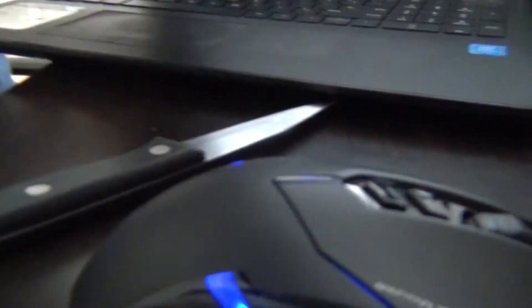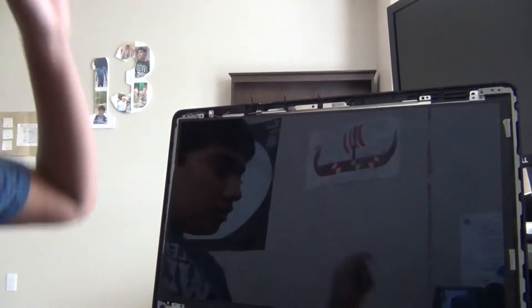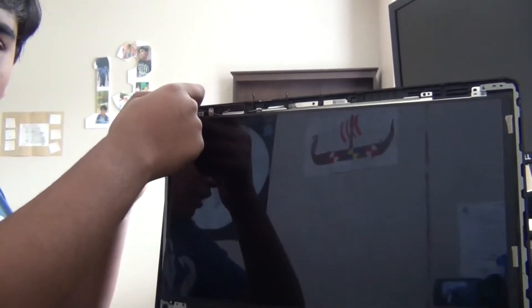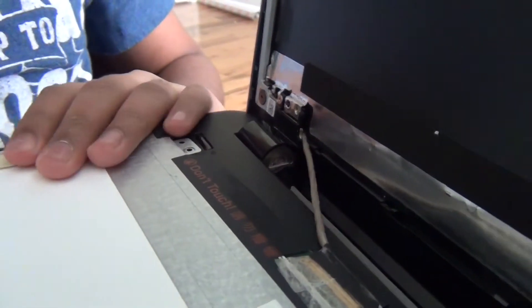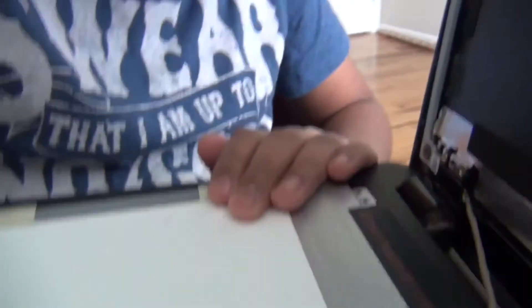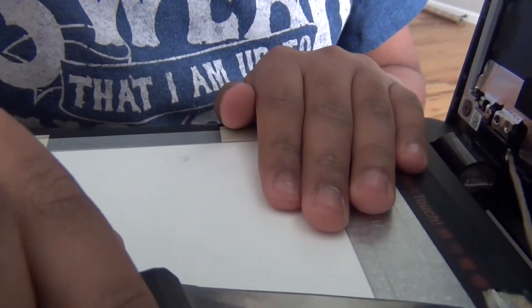Alright, once you get those six screws out — at the top, there's like this metal bracket, just got to move that to the side. And then that tab — move it on this side too, and there should be a tab right there. Then you just got to slip the screen out. After that, there is a connector down here, and to remove that all you need to do is take a knife and slide that tape over, then gently pull back and it disconnects. And here you have the screen.